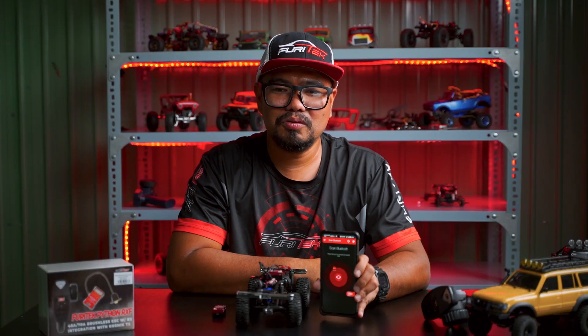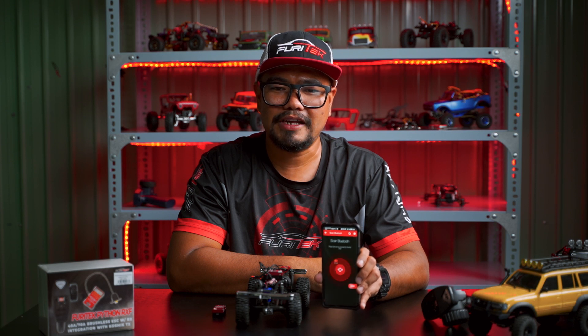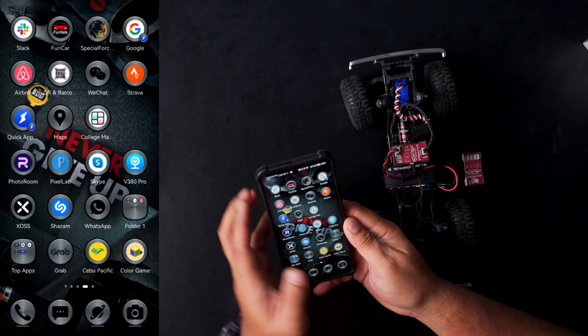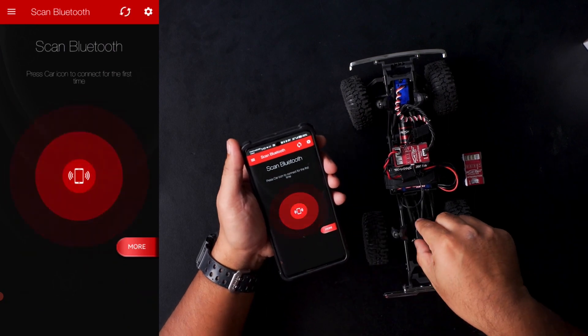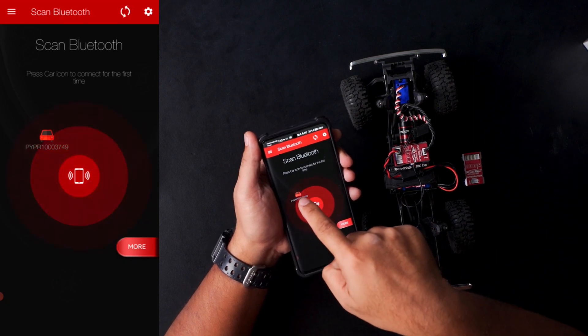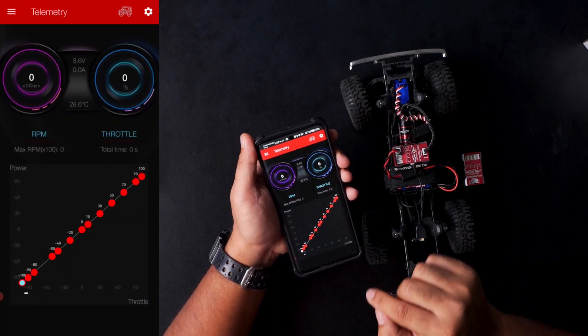Now I will show you how to connect and update firmware through the Puricar app, which is available on iOS and Android devices. First, you need to open your Puricar app and turn on your ESC. Then you will see a small car icon — you need to click that. And now you are connected to the app.